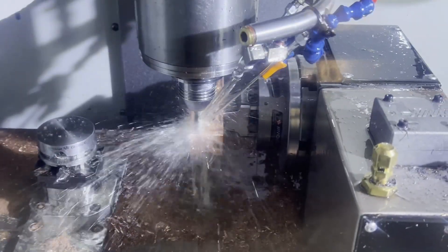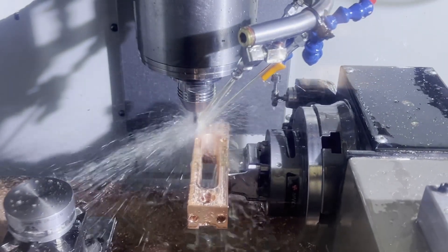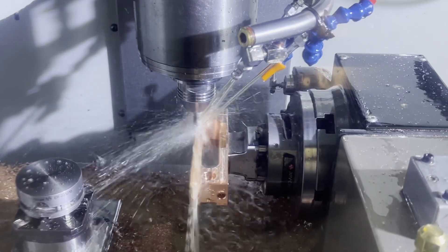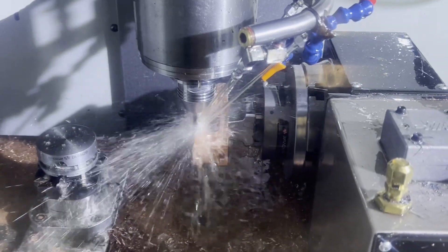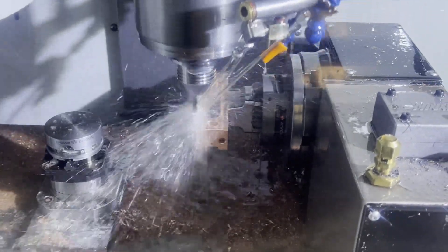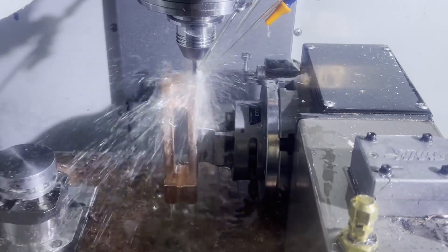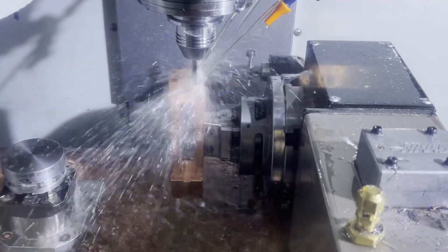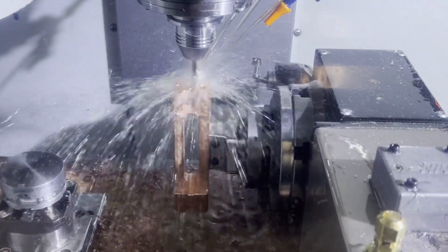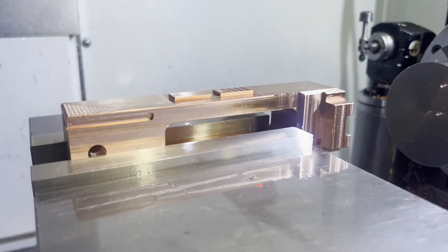The very last thing we'll do before it leaves the mill is go through and skin cut all the faces. This is effectively a poor man's fifth axis — I do want a fifth axis, but I'm limited in the size of my shop, so this has to work for now. When that's done, you just have to remove the dovetail and your part's complete.